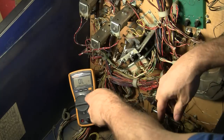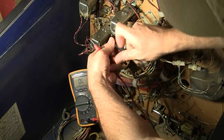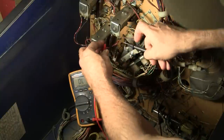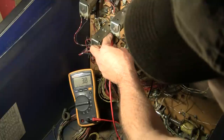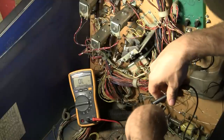So what we do is we put our meter to resistance and put a lead on each of the coil. It really doesn't matter which way because it'll go in either direction. And we check it — you can see we've got 3.7 ohms there. So we know that coil is good.